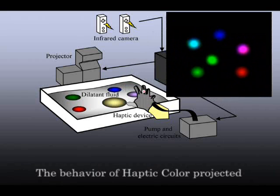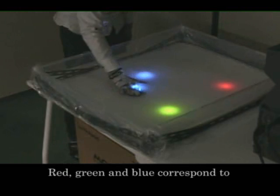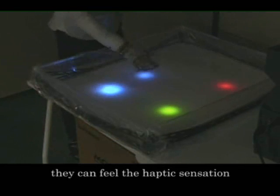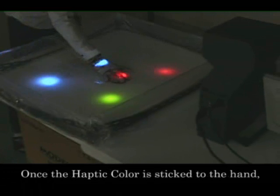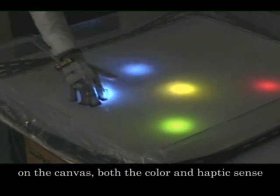The behavior of haptic color projected on the water surface is calculated by a particle-based model. Red, green, and blue correspond to stickiness, hardness, and roughness respectively. When users touch the color, they can feel the haptic sensation varying with brightness value. Once the haptic color is stuck to the hand, users can move wherever they want in the canvas space. By blending the haptic color located on the canvas, both the color and the haptic sense will also change.